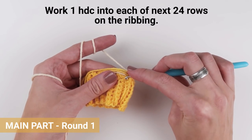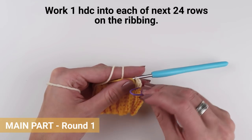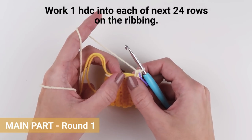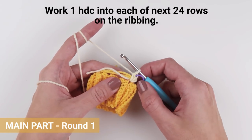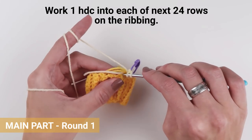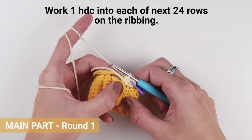To work a half double crochet: yarn over, insert the hook into the loop, yarn over and pull the loop through, yarn over again and pull the loop through all the remaining loops on your crochet hook. I am crocheting my first few half double crochet stitches around all the yarn tails to secure them between the stitches — you can do that as well, or you can do it later with a yarn needle. Make sure you are crocheting one half double crochet stitch into each row on the ribbing, all the way around — 24 stitches in total.